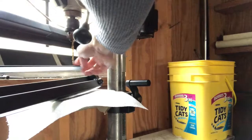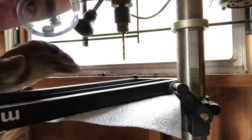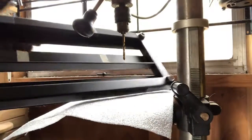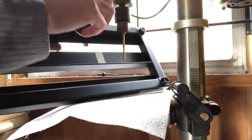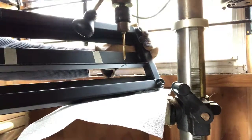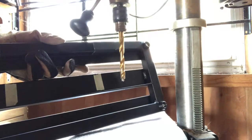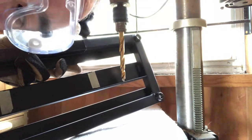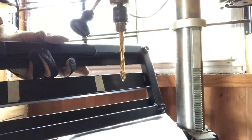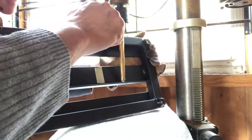I've got my marks here, I've marked it with an awl. Safety goggles and gloves of course. I'm back with the bigger bit in — I had to lower my table a little bit.